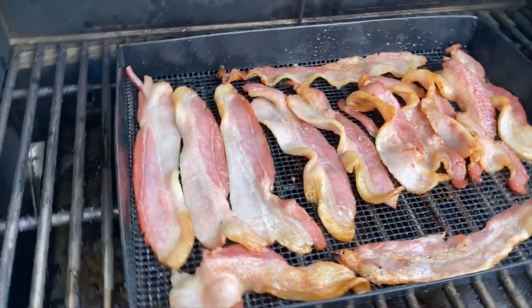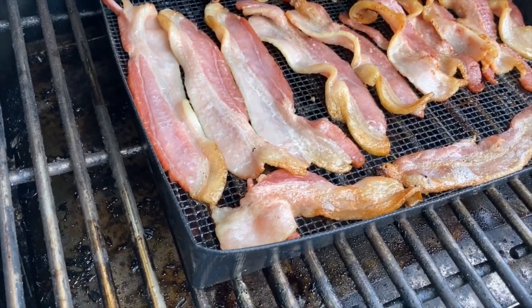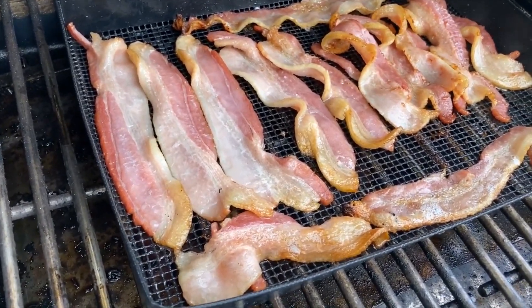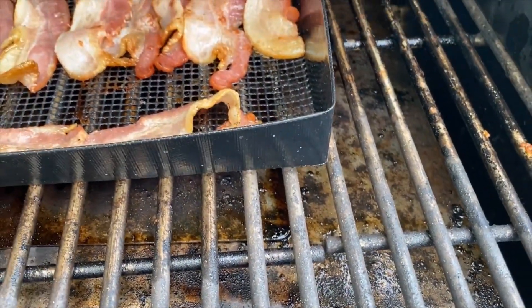The reason this works so well is that hot air and hot smoky air circulating through the cooking chamber here. The mesh basket I've got cooking the bacon in lets the grease render out. And you can see all the grease that's sitting there on the savorizer.